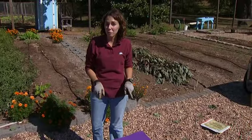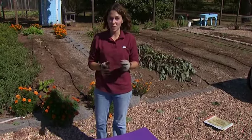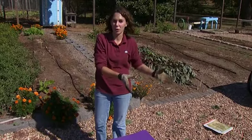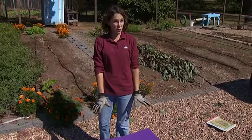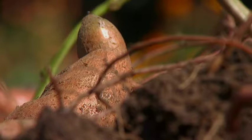Keep them out of the refrigerator because sweet potatoes are very sensitive to cold temperatures. Likewise, don't put them in an outdoor root cellar because it'll get too cold. Sweet potatoes will keep for several months if stored this way, and they'll feed us throughout the winter.